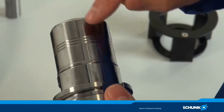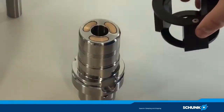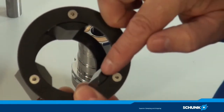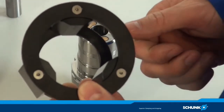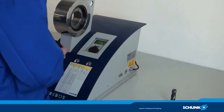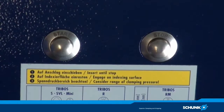Also, watch for the three ground flats on your tool holder when you insert the tool holder in the reducer. Then plug the whole unit into the device and start the clamping procedure by pressing the start button.